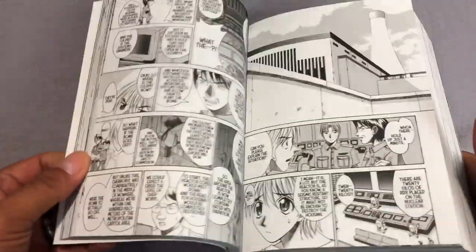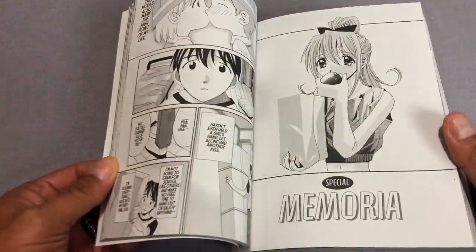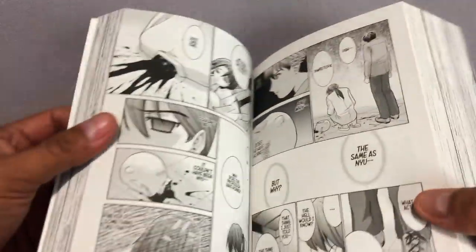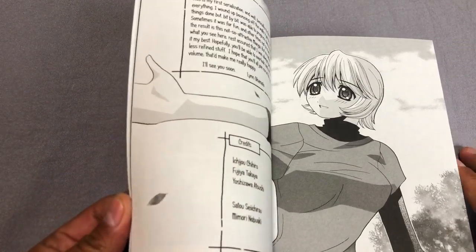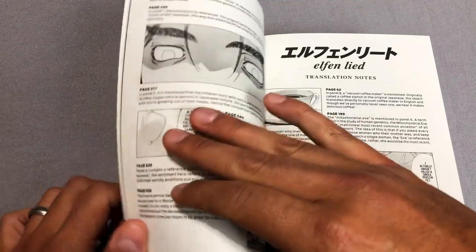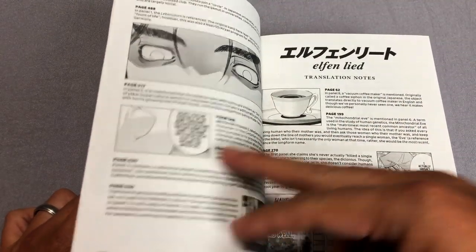Towards the end here there are three additional stories that were at the end of each of the original manga volumes. You do get colored pages when there are some, and there are very few in between. And then you get a nice little afterword from her. You also get translation notes explaining certain things that are not found here in America.